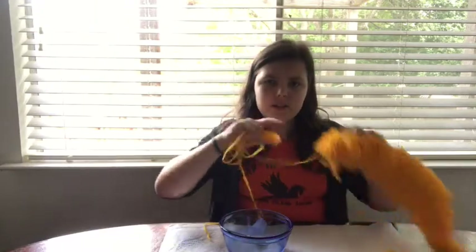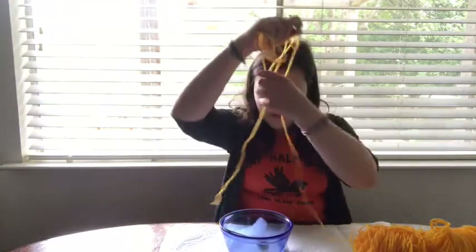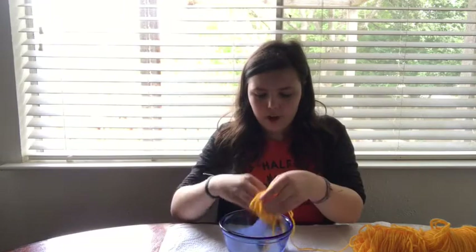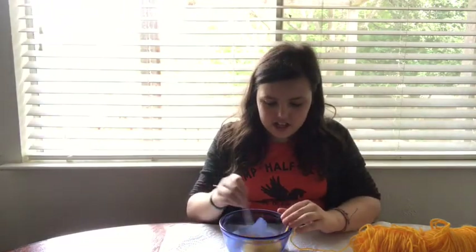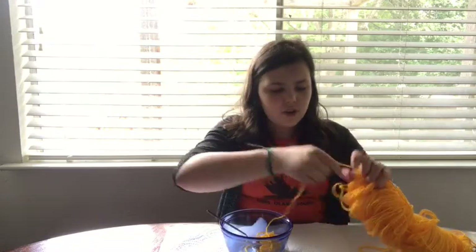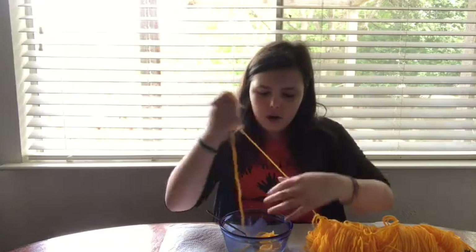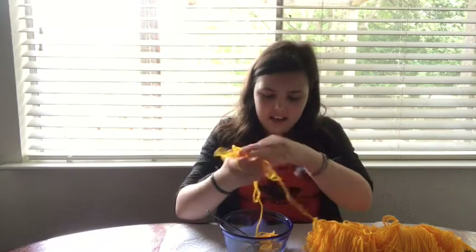Next, I'm going to take my yellowish orange string, pull out a bunch of it, and prop it in the glue and water mixture — just cover it completely, stir it around. Try to get as much as possible covered. It's kind of like a paper mache bowl but with string. You could use it for decorations but I'm going to use it as a candy bowl.